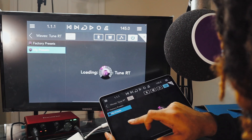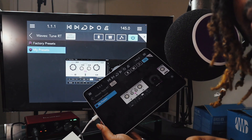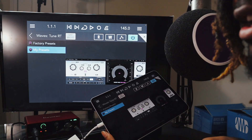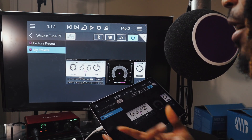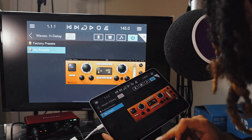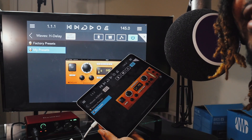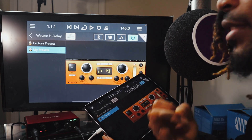I got Waves plug-ins and everything. It's on the TV, it's on the iPad. You see the studio? See the setup over here? Crazy. The only thing I'm missing is speakers, and I got speakers — I can plug the speakers right up in here. This is insane. I gotta get a mouse for this and a keyboard specifically for this.